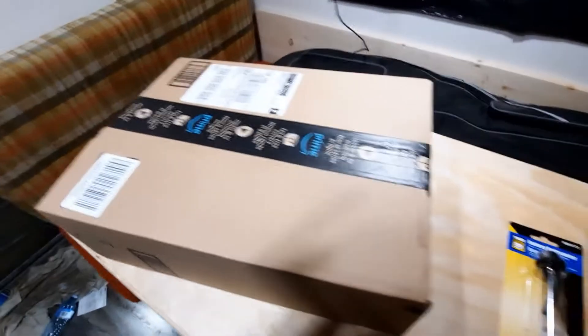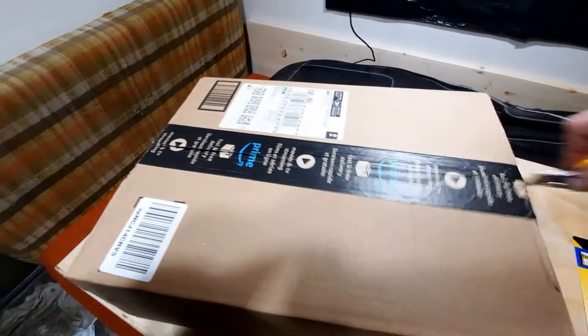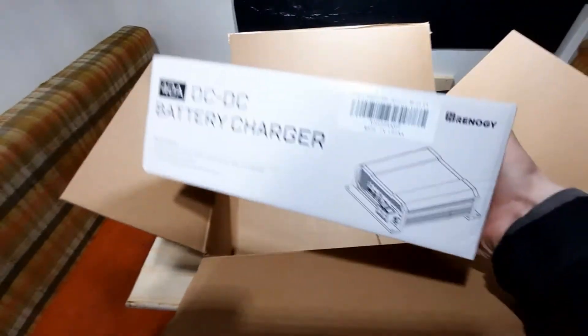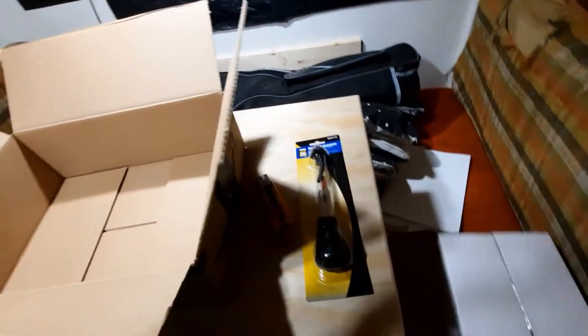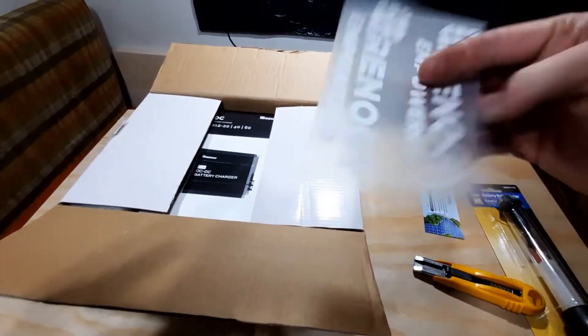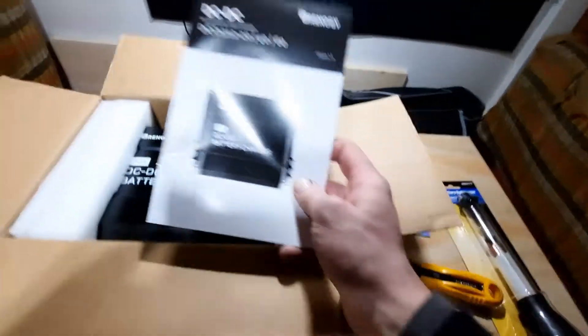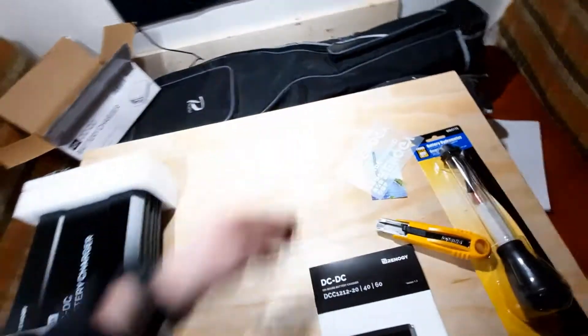Quick unboxing here. Made in China — hope there's none of that COVID. And there's a 60 — I don't know what that is. Cool. Not the stickers, but hopefully this does a better job than the battery isolator.